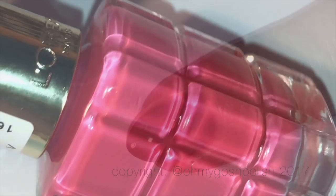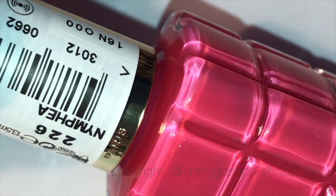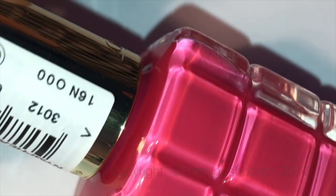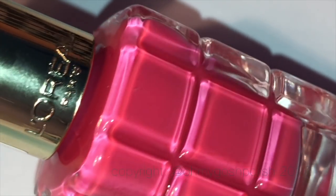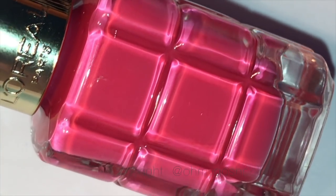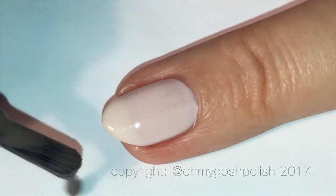Now this is the third polish I'll be using from this collection for this mani. It is a beautiful, rich, bright, yummy pink — it's almost like a magenta pink. It's oh so pretty, I really love it.